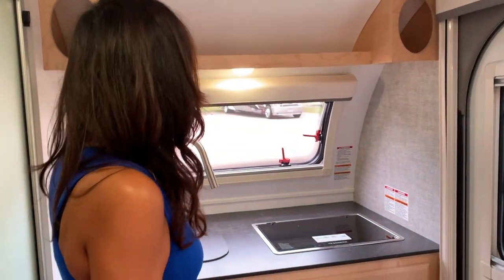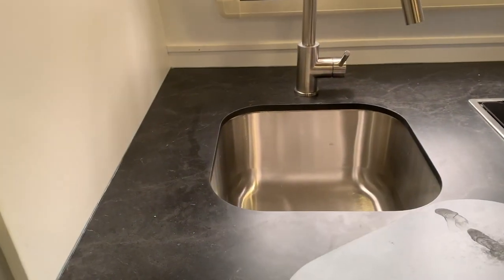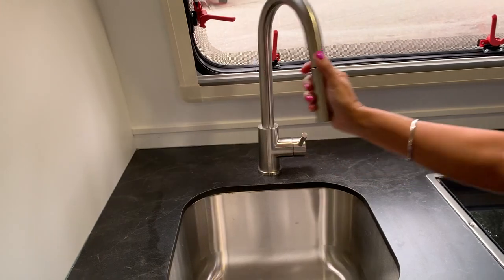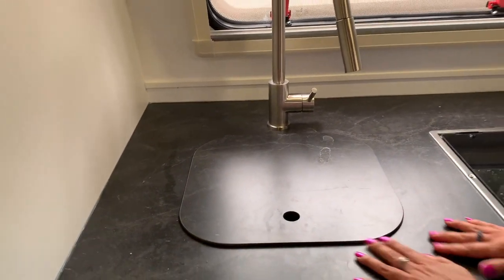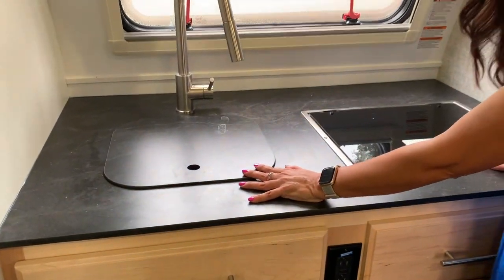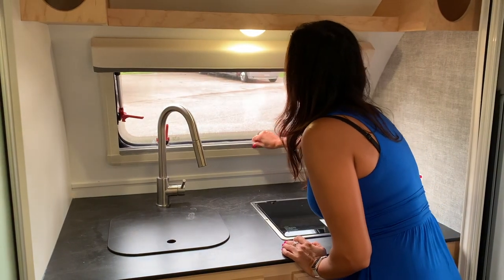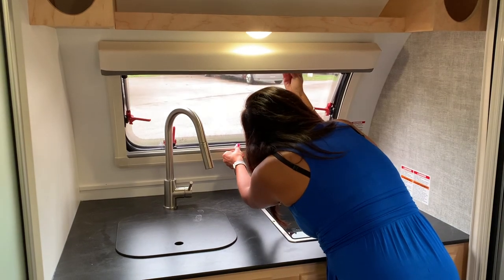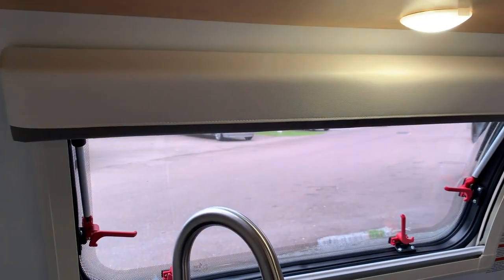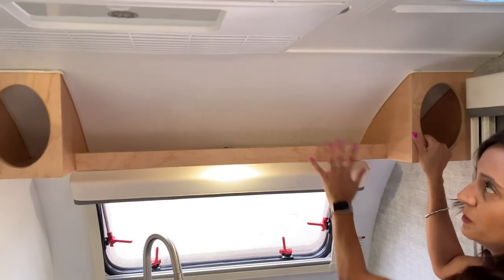This is the kitchen area. You have a two burner cooktop with a cover. A sink with a cover — it's a pretty deep sink, pretty big. Nice faucet that is a pullout with a switch. The cover for the sink is slightly elevated from the rest of the countertop. Overall, with the covers on the sink and the stove top, it's a good decent sized area of counter space. There's a nice big window here — privacy shade, screen — and of course it pops out to open and gives you a great view when you're working in the kitchen. Storage on top. Little cubbies on each side, so every space seems to be utilized.